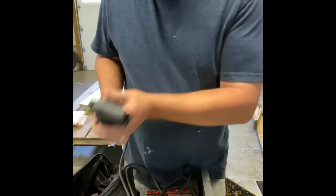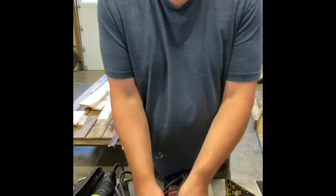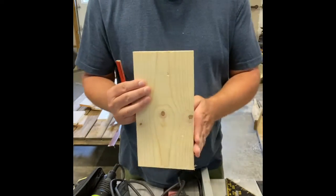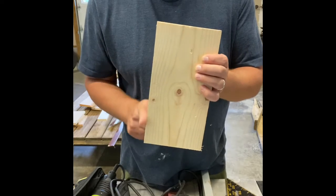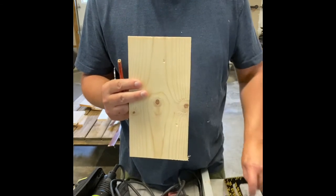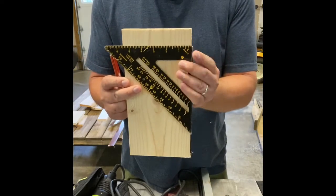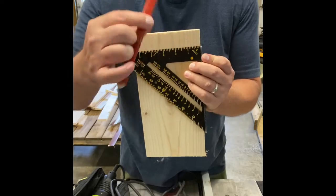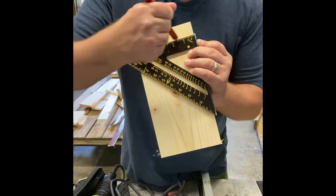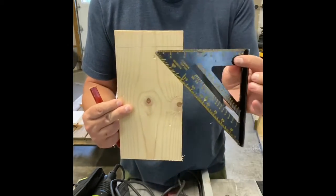One quick thing before we move on — I want to demonstrate a square. The edges of a board are presumed square most of the time. With a square you can lay the flat edge against the board and when you put a mark on it, that gives you a true, straight line across that board. That's what a square does.